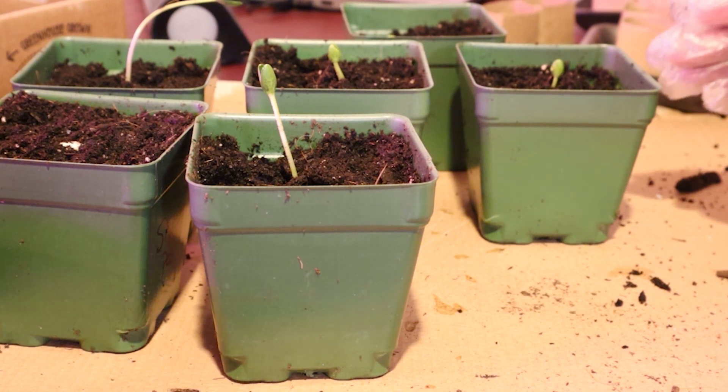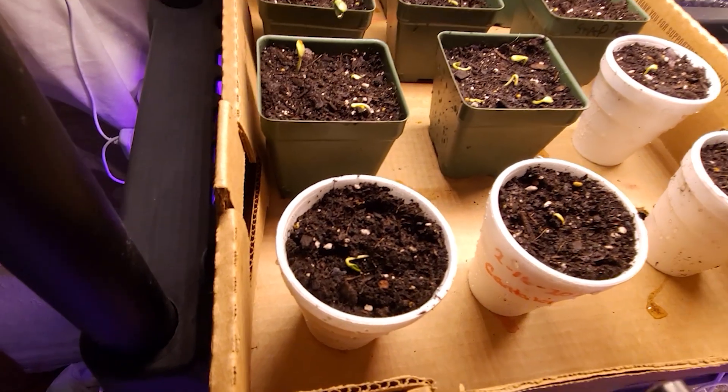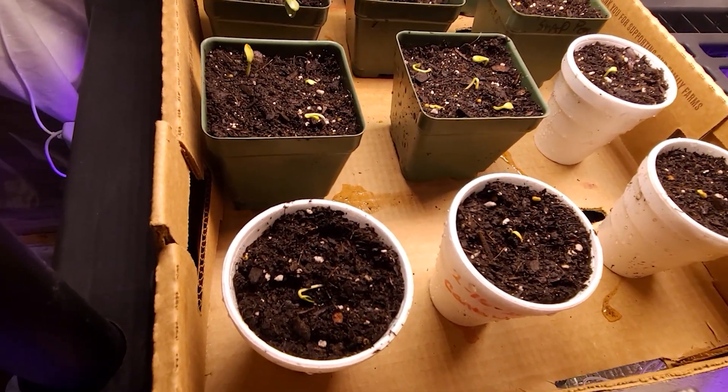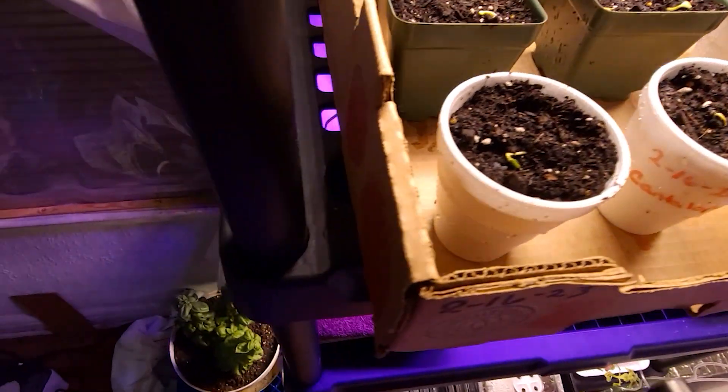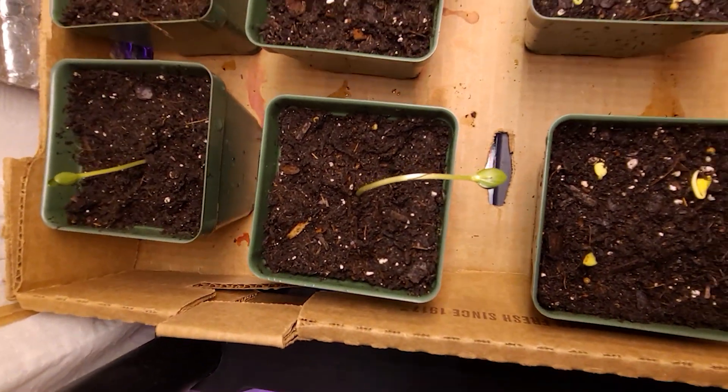I'm going to spritz them with peroxide. I just watered everything and also spritzed the soil with a solution of peroxide and filtered water. This is what we have so far.